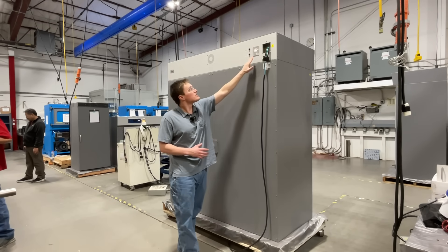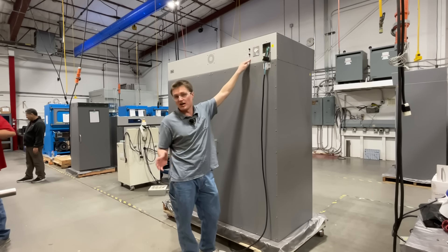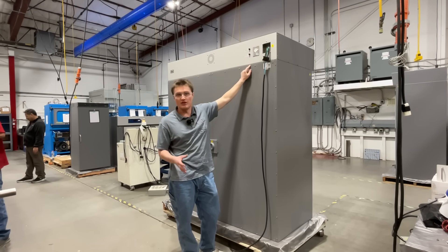To the left, you will find a 1-amp external power outlet. This is for auxiliary devices that you may need when using your unit.